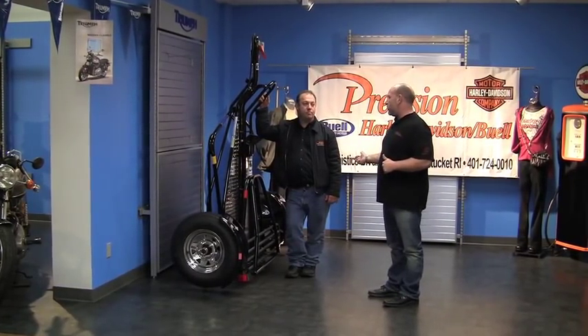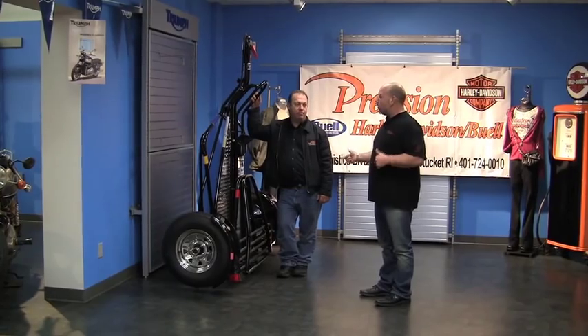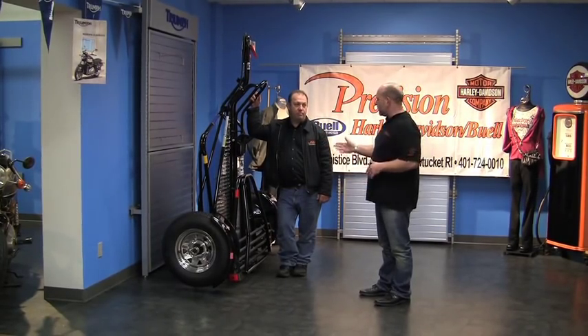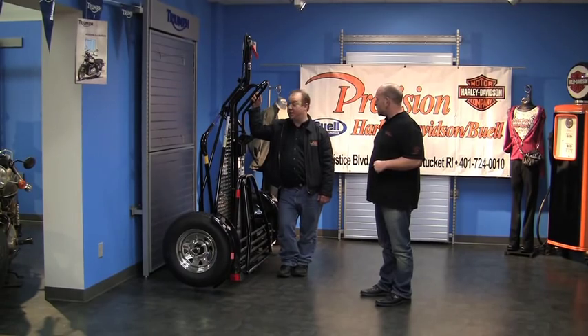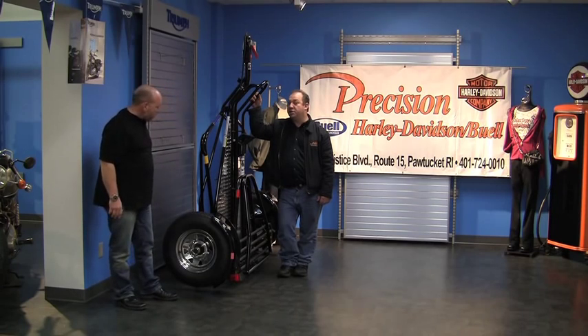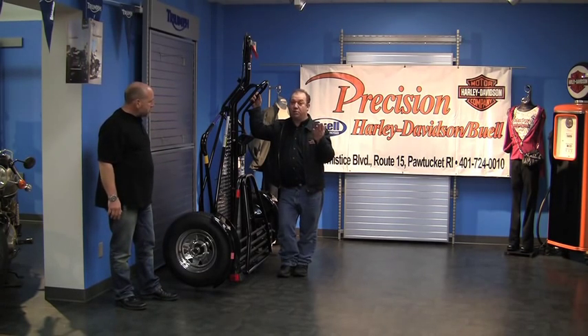I also have limited space in my garage. So, there it is — segue to this contraption, which is fantastic. This is the Kendon single bike trailer. What makes this thing special is the fact that it's a stand-up trailer.